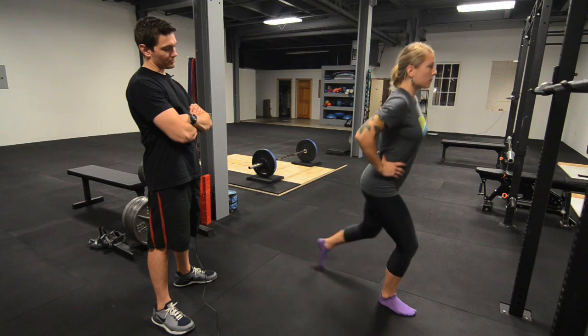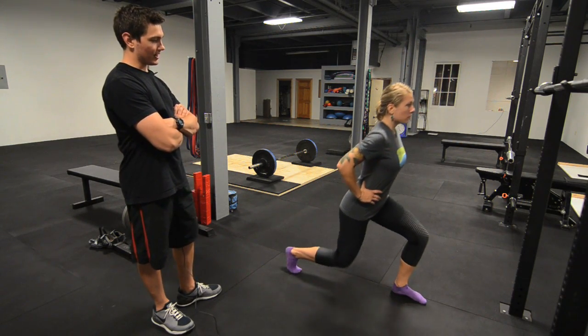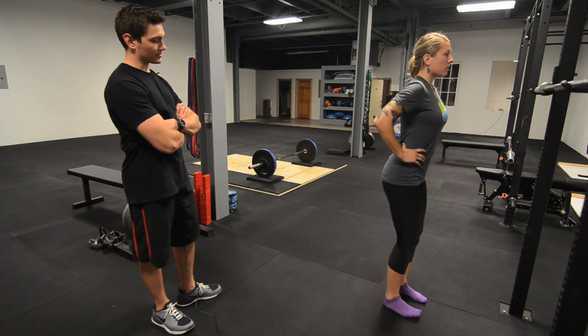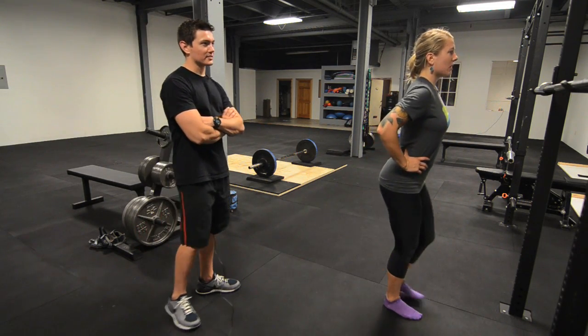This will really shape your posterior. It's a posterior chain exercise, and if you can do it as well as Paisley, you will then have a posterior as fine as Paisley's.